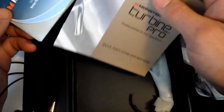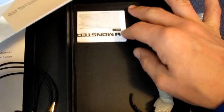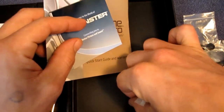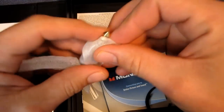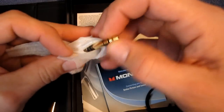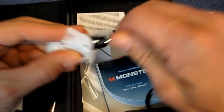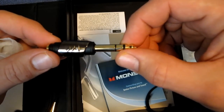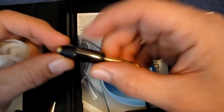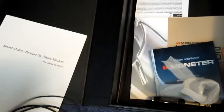You also get your owner's manual, quick start guide, a little brochure, and your legal pages. Also included is a quarter-inch adapter, which is gold-plated — for plugging into amps, stereo equipment, or whatever. It has the Monster logo on it and is a very nice gold-plated quarter-inch adapter. That's pretty much everything included in the package.